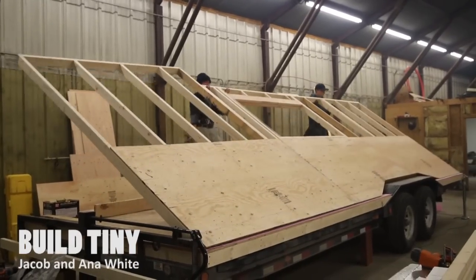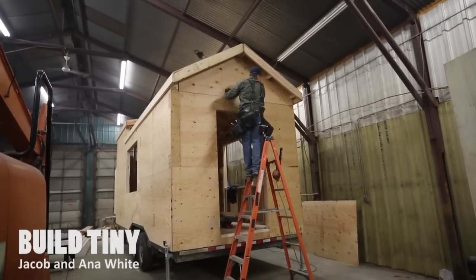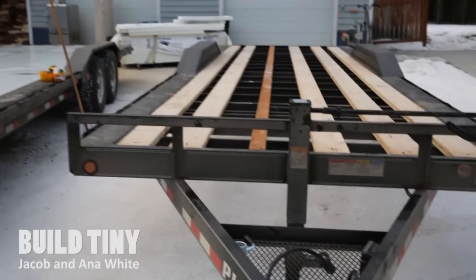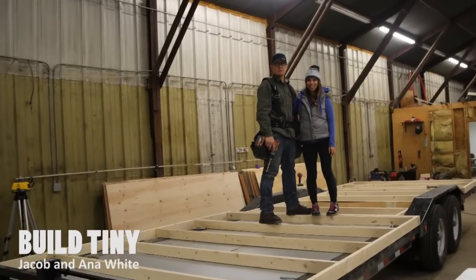We're going to show you how to build yourself a house, tiny style. In this video series, we'll show you step-by-step how to go from a trailer to a beautiful finished home. Make sure you subscribe and follow along.